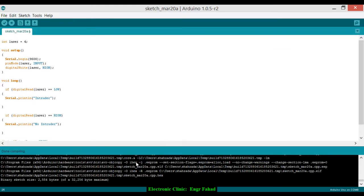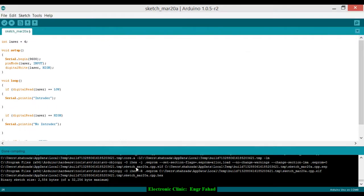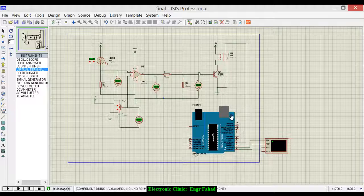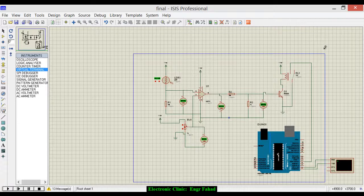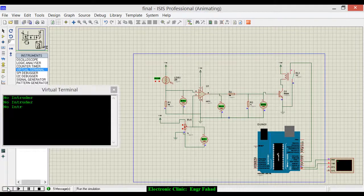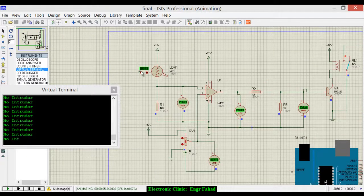We now have the hex file. If you can't see it, go to File, click Preferences, and check the two boxes — when you compile you'll get a link; copy that path, open it, and paste it into the program file field in Proteus. Click Play. As you can see, it shows 'No Intruder'. Now let's vary the light — zoom in a little — and now it shows 'Intruder' and the relay has changed its state.